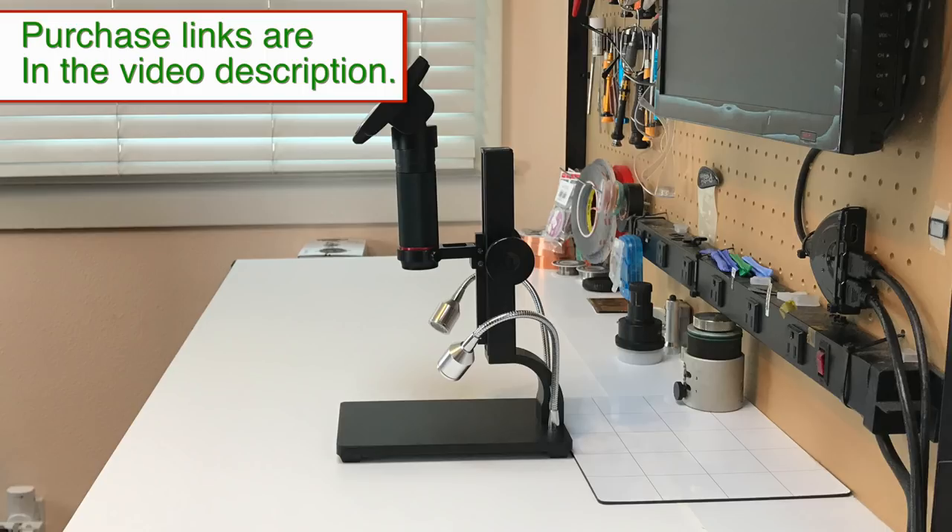If you're interested in purchasing this or other micro-soldering equipment, please check out the links in the video description.